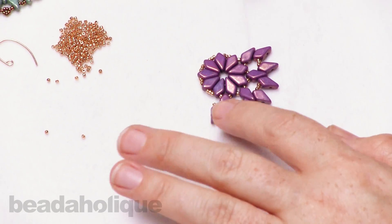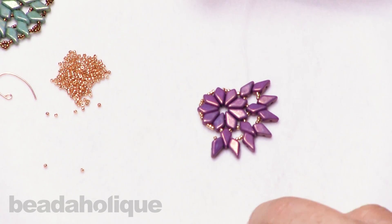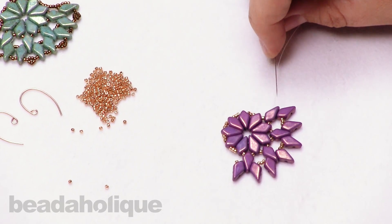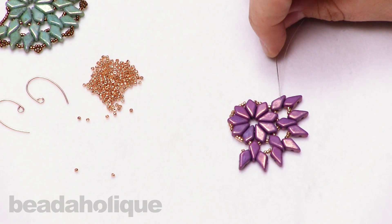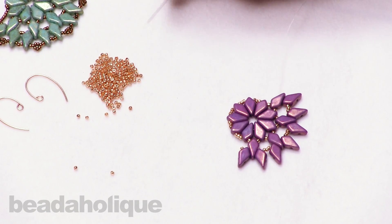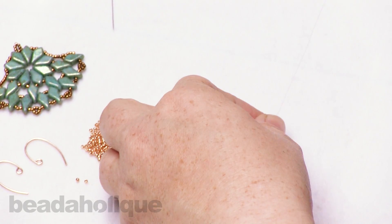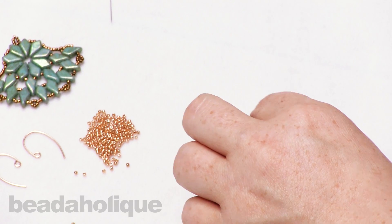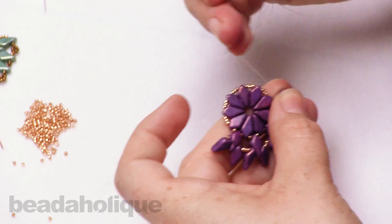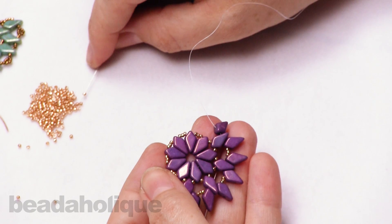Let me show you where our work is at this point — we've just strung that bottom row there, going through each of the three. Now I'm going to start to connect, but instead of adding one more kite bead and that extra bead, you'll see it's a little bit different. I just need one more kite bead down here because we want to finish off our look. We're going to add five of our seed beads here.